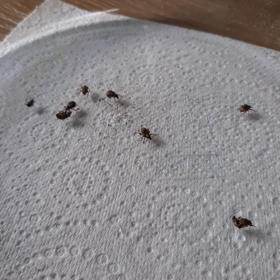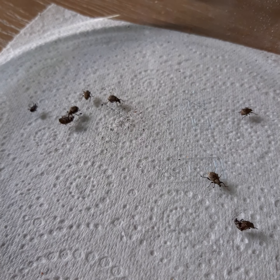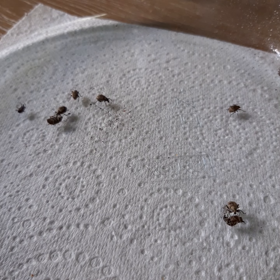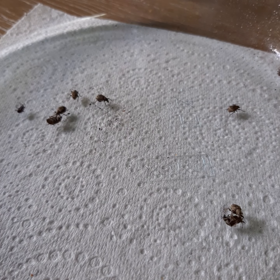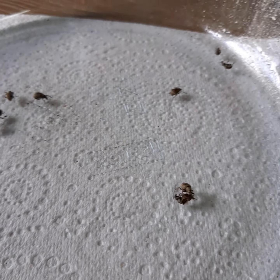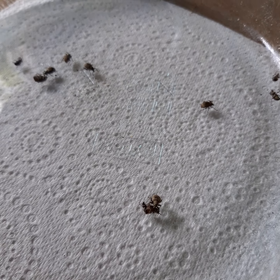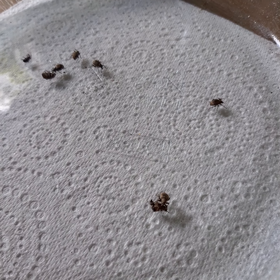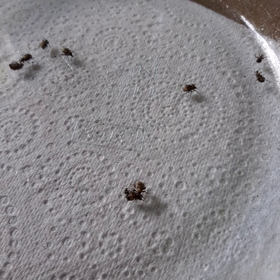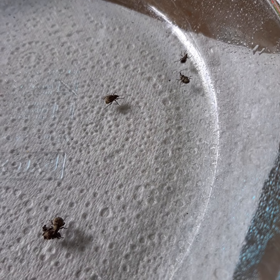I'm going to leave it running - I can always fast forward the video. Still some movement when I blow. Don't let them trick you.